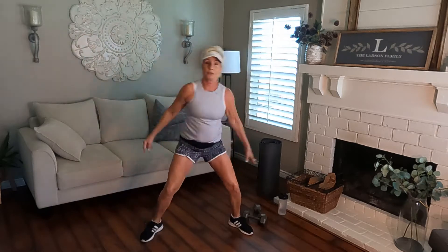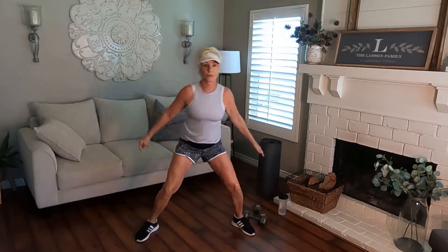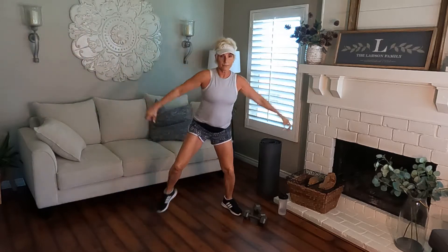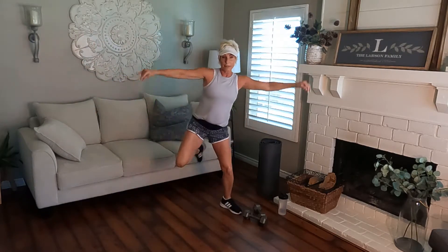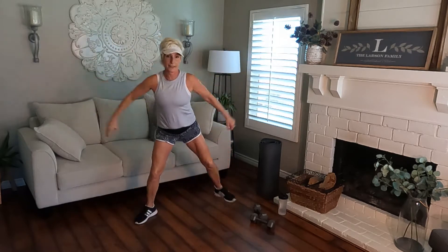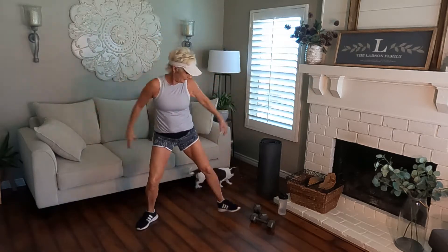Now give me hamstring curls right here. Kick those heels up to those glutes, activate the backs of those legs. Don't be afraid to turn on some music at home, get a little bit of background noise for you. Four, three, two, one. Go wide knees here. You've got to stretch through those inner thighs.